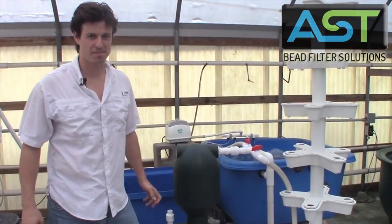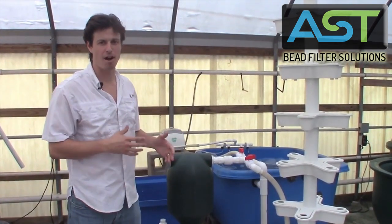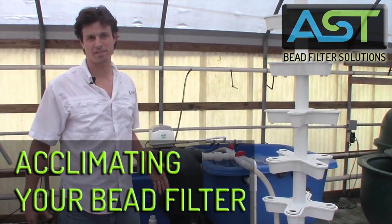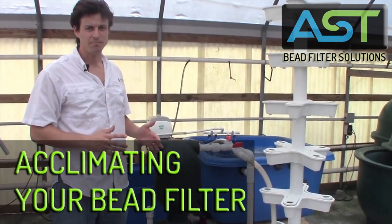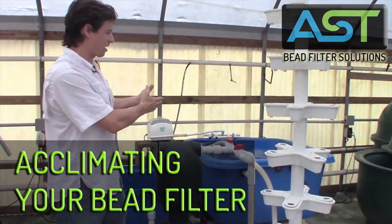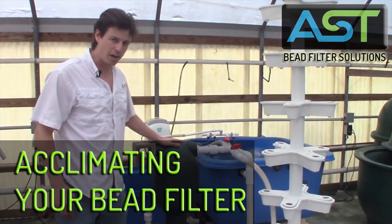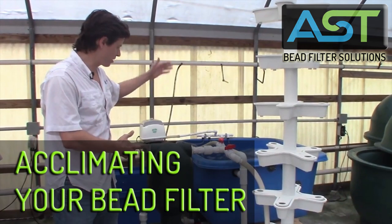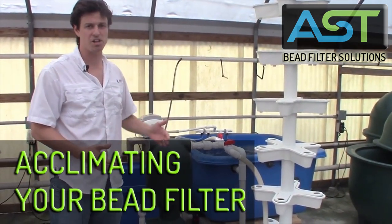Hey, I'm Paul Begay, ASC Systems Designer. We're back here with our hobby scale aquaponics system and we're at the hurry up and wait stage because we've got everything set up, we've got our seeds started, but we can't stock any fish because our bio clarifier is not ready to recirculate the water and keep the fish healthy.